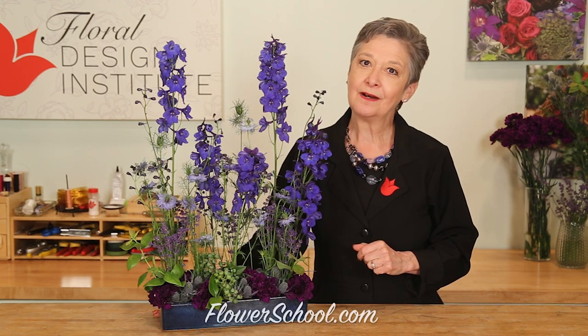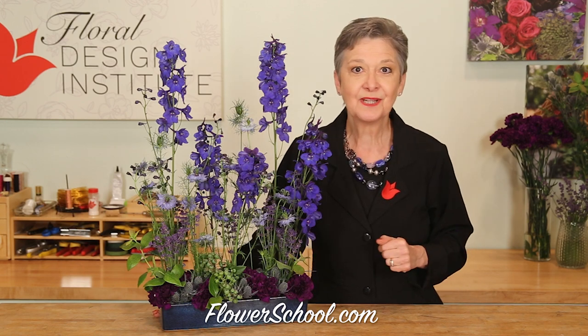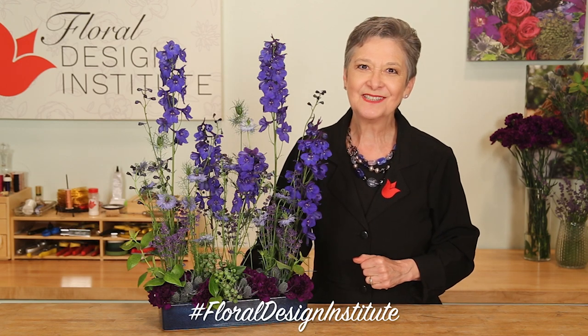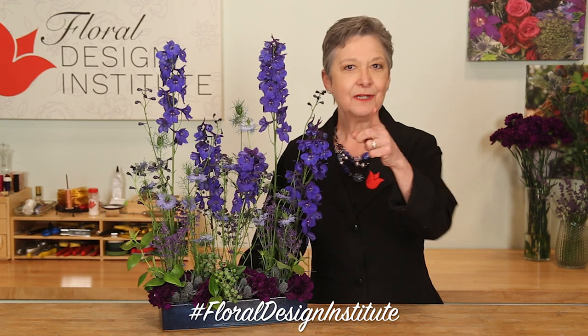Summer blues! I know we say winter blues, but here we have summer blues — along with blueberries. You'll find more creative inspiration at flowerschool.com; if you have questions you can reach us through there. Now it's your turn — hunt up your most favorite blue blooms and create. Be sure to take a photo, post on social media, and hashtag Floral Design Institute so we can all see what you do as you do something you love.